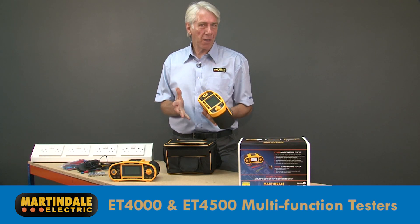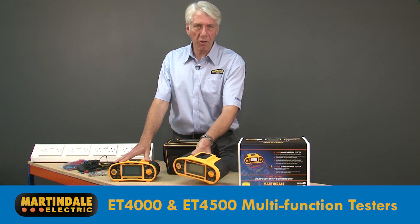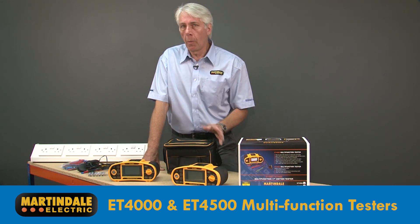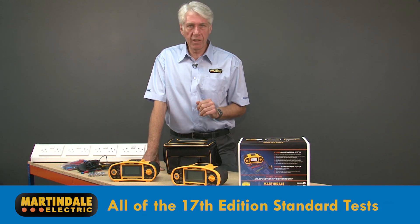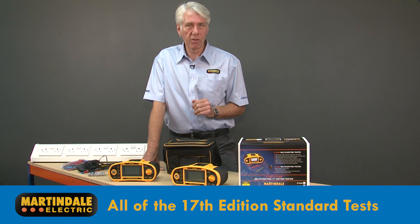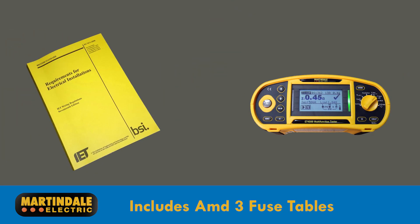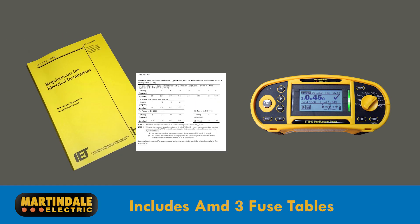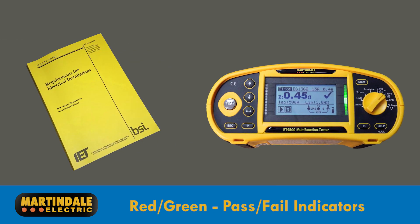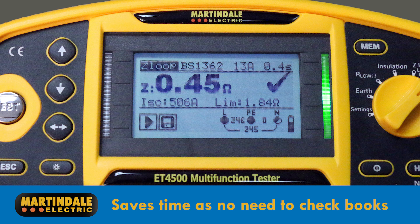These are the ET-4000 and ET-4500 multifunction testers from Martindale. Both of them can perform all of the standard 17th edition tests required for the verification of residential, commercial and industrial wiring installations. By including the latest Amendment 3 fuse tables and handy red-green pass-fail indicators, these new testers save a lot of time, as you won't have to repeatedly check values in either the 17th edition itself or the on-site guide.